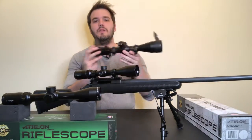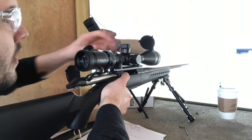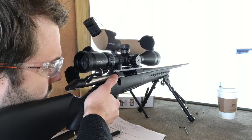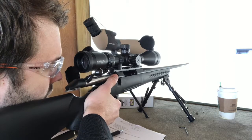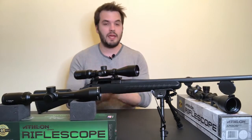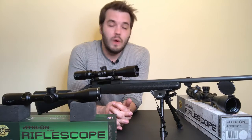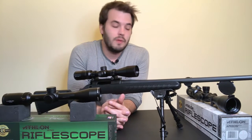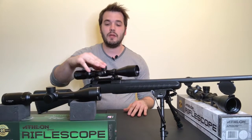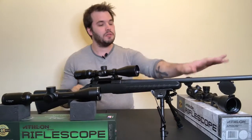Then we have the Athlon Argus BTR — designed for longer-range shooting, potentially out to a thousand yards or a little further. It has about 18 mil of total adjustment. It's a first focal plane scope with a Christmas tree reticle in mil increments — not mil-dots, just hash marks. The Christmas tree's windage holdovers make it extremely useful for long-distance shots where you're accounting for gravity, distance, and wind. So three completely different scopes: the Crossfire for medium range, the Neos more for hunting, and the Argus for long-range shooting.